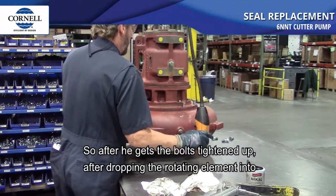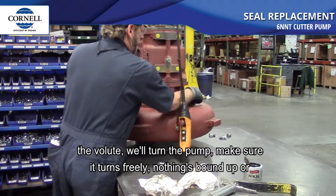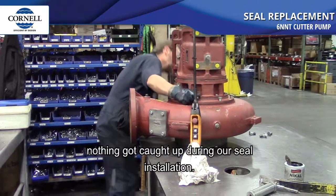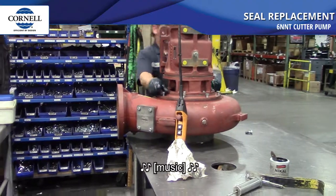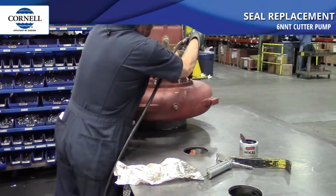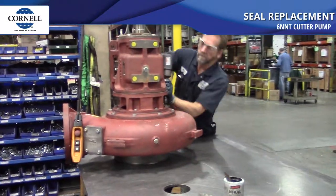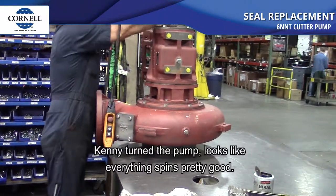After the bolts are tightened up and after dropping the rotating element into the volute, turn the pump and make sure it turns freely — nothing should be bound up or caught up during the seal installation. Kenny turned the pump and it looks like everything spins pretty good.